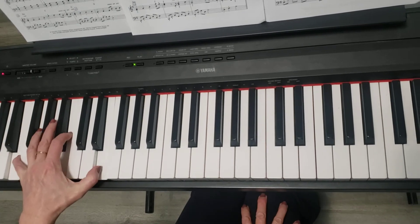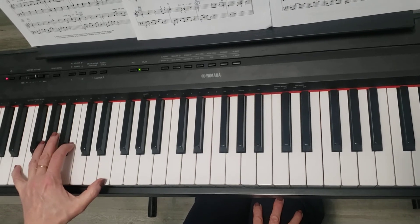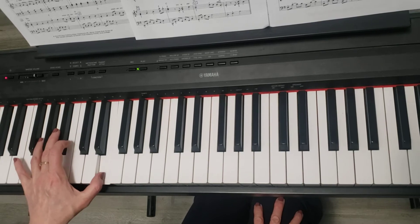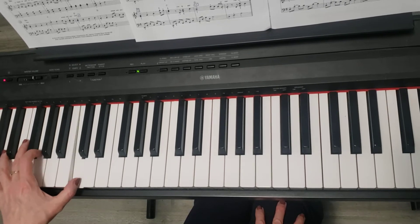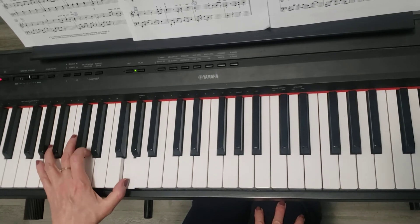Together, the left hand plays: E, G, E, B, E. Go down to C, up to G, then D.